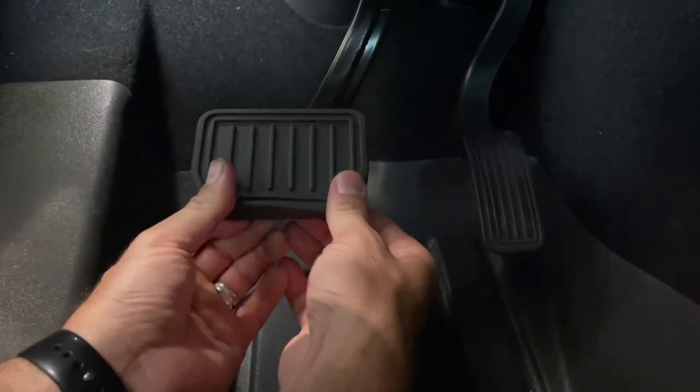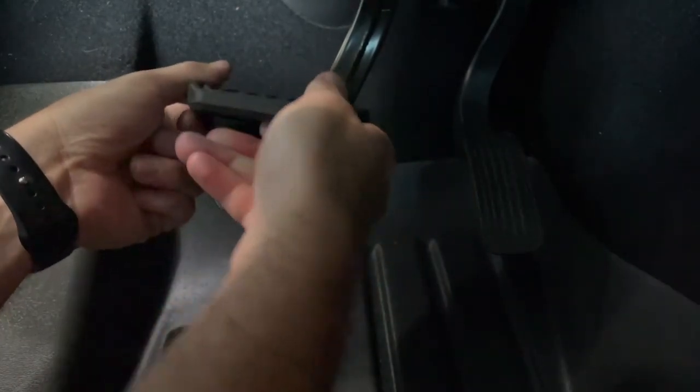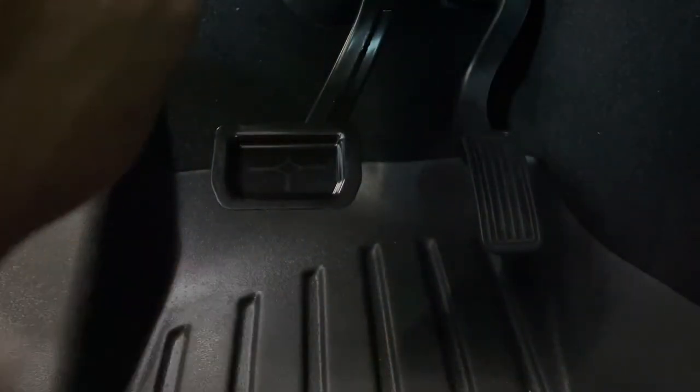So the first thing we're going to do is remove this brake pedal. It's just on there — you pull up from the edges and it should pop right off. You can see the edges there holding it on.